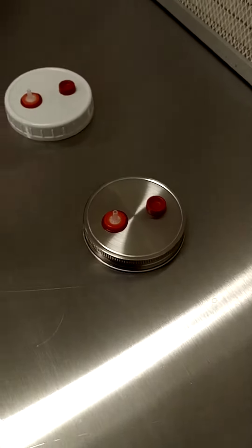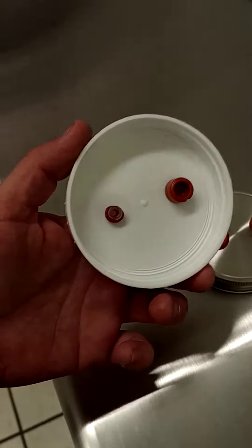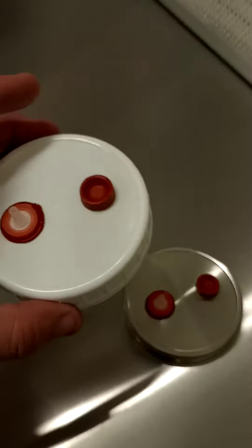What up everybody, this is Matt from liquidfungi.com and today I wanted to go over the difference between the two lids we sell. This is our traditional RIT lid and you see a lot of people sell lids like these made of polypropylene plastic.